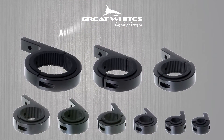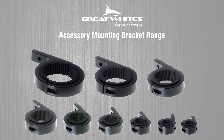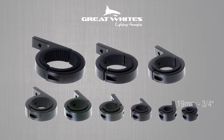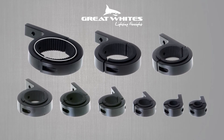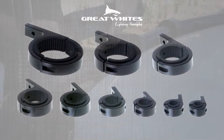Hi, I'm Steve from Great Whites. Today I'd like to introduce you to our new range of mounting brackets. There are nine part numbers in total and all models come packaged as a pair. Sizes range from 19mm (three-quarter inch) right through to 76mm (three inch), so there is bound to be a size that suits your purpose. Fitted with a durable non-slip rubber insert and finished with a black brushed alloy coating, the sleek unobtrusive design will look great on any four-wheel drive.